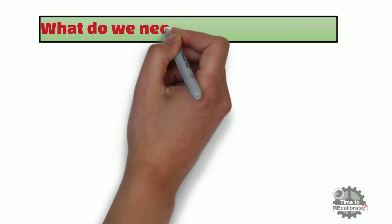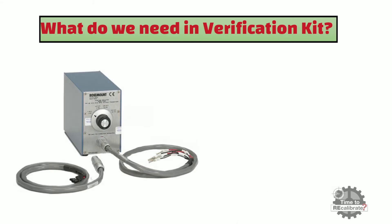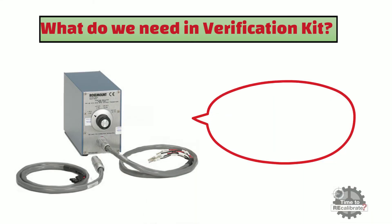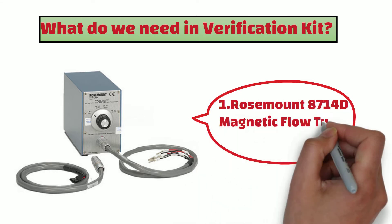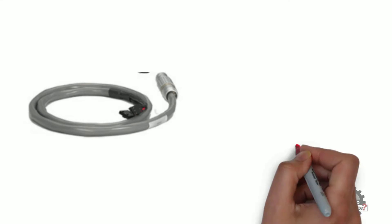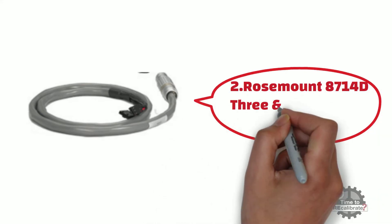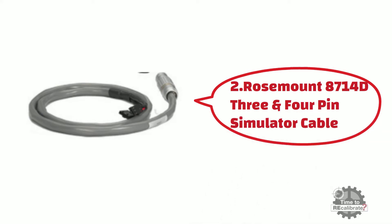First of all, what do we need in the verification kit? Firstly, we need the Rosemount 8714D magnetic flow tube simulator. Secondly, we need the Rosemount 3 and 4 pin simulator cable. As you can see from the picture, one end has a metal connector and the other end has two connectors.